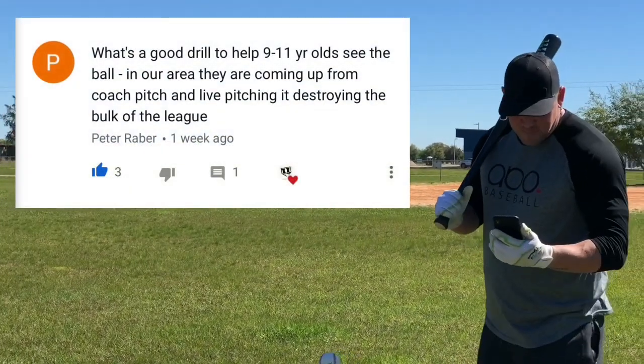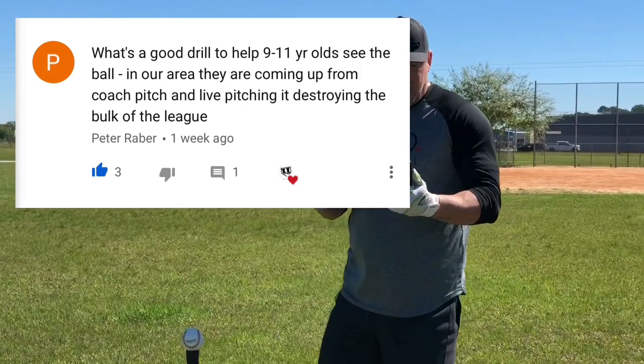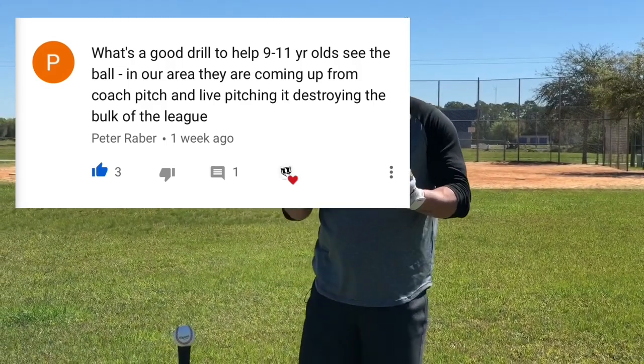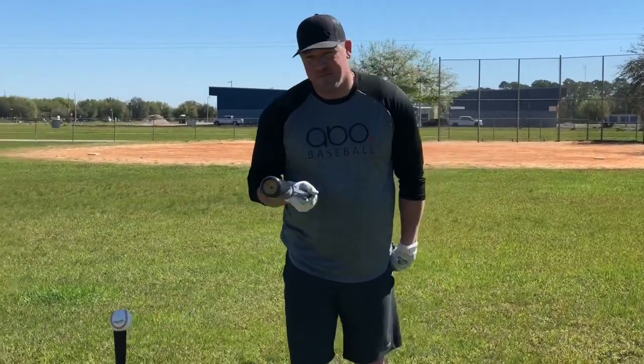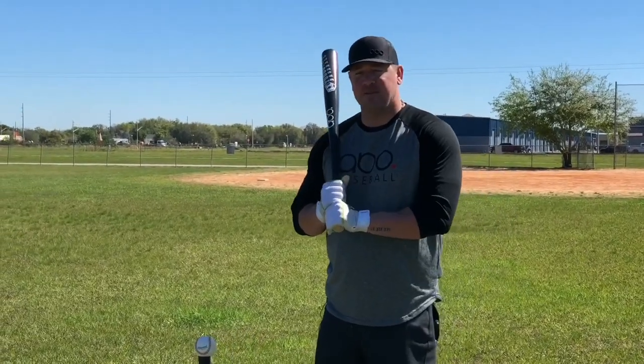Today's question comes from Peter Rabber and he asks, what's a good drill to help 9 to 11 year olds see the ball? In our area they are coming up from coach pitch and live pitching is destroying the bulk of the league. That's a great question and I've got an answer for you, but before we get into it I want to say thank you to Abo Baseball for sponsoring this video.